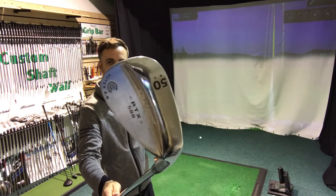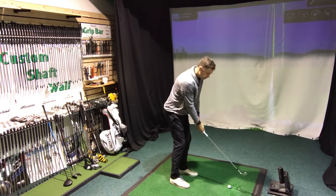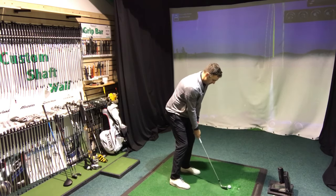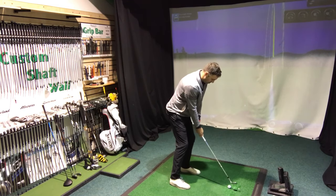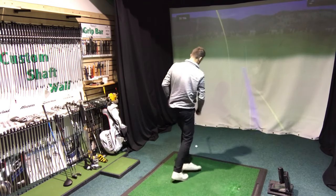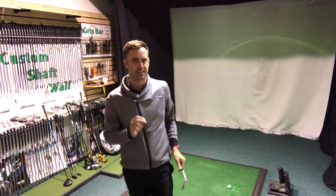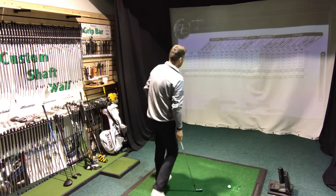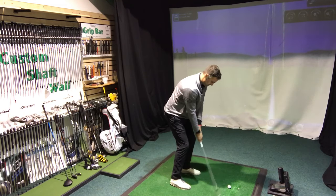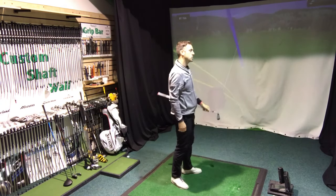Keeping the same 50-degree gap wedge, we'll now look at the AD333. So the first shot with the AD333 — it's a very popular golf ball with a lot of club golfers, UK's number one selling two-piece ball. I can feel it's a smidgy harder just on the feel off the club face. A little bit of a pushy one.